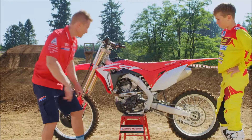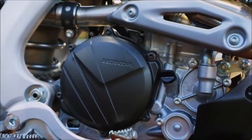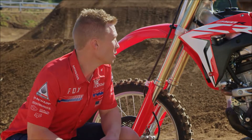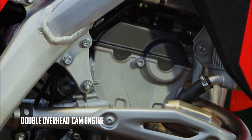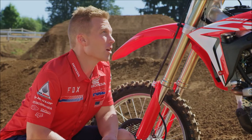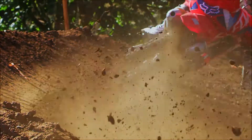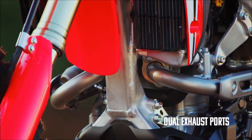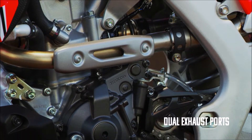First thing you'll notice: new engine. Yeah, it looks pretty different. This is the first Honda motocrosser with dual overhead cams. It has that low end power and even more on top. It's got a larger bore, shorter stroke. This motor revs. You'll notice dual exhaust ports — with this design there's a straighter layout, which equals more power.